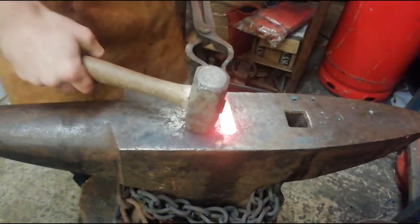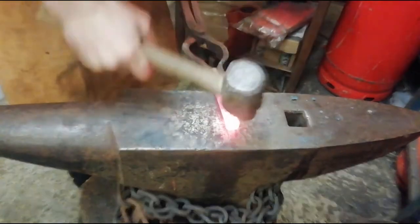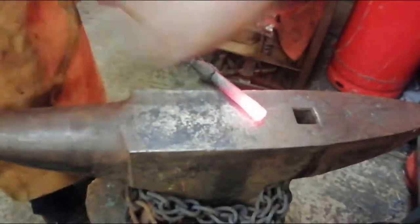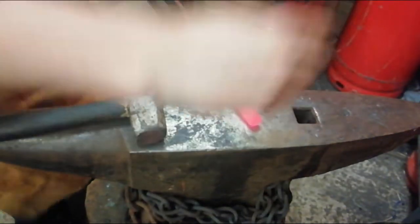So we are just going to start from the back end. Just going to square it off. Going to heat up again, do the same sort of thing, just square it off. Like that.